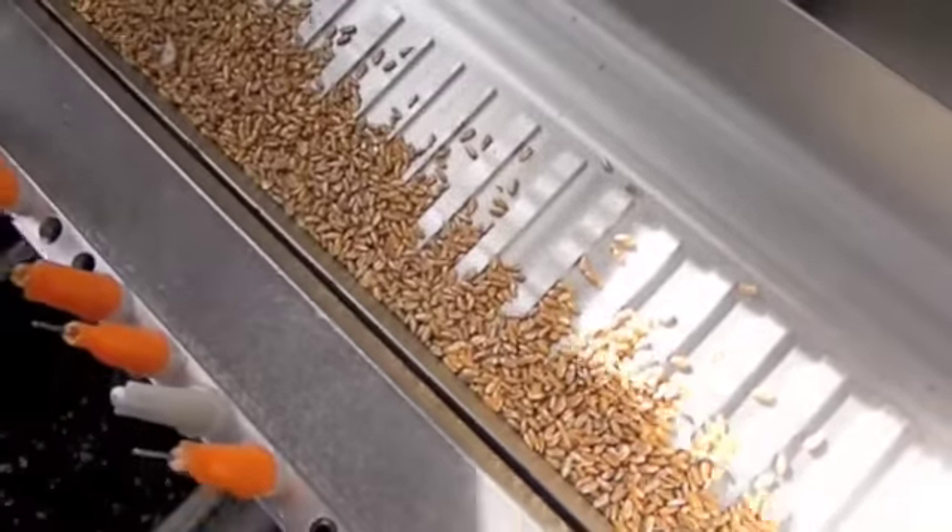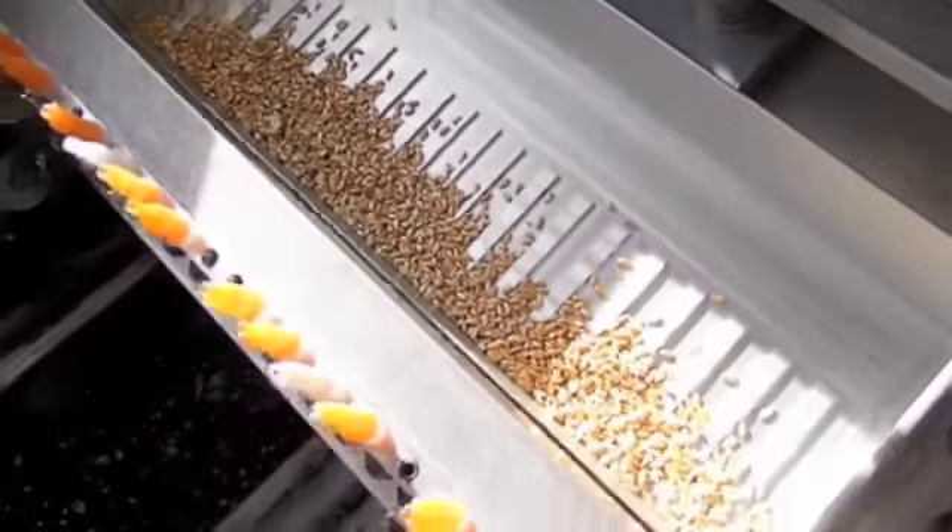You'll notice that these seeds are an average size. Some are a lot smaller, some can be larger.